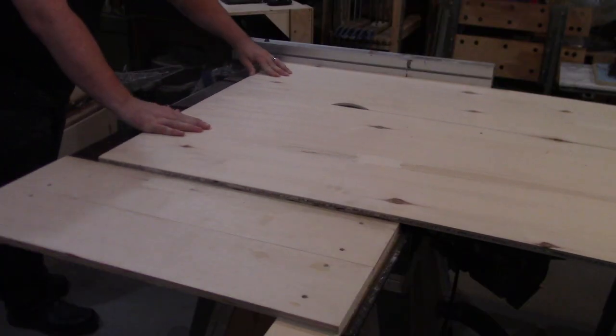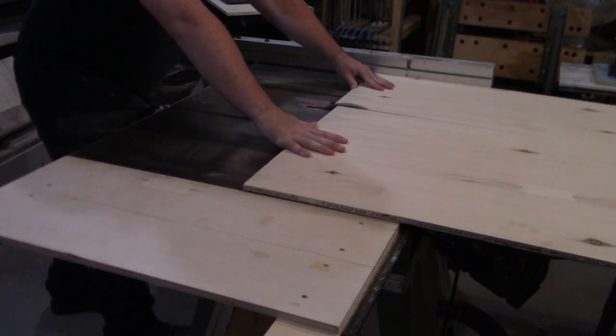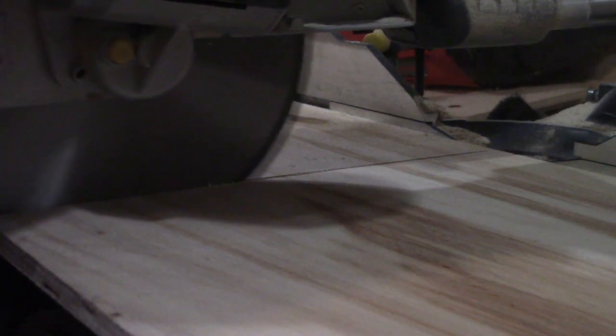Then I move back to the table saw and set up a half inch sheet of plywood and also cut it to 13 inch or so wide strips. Back at the miter saw, they also get cut to their required lengths. These will be the shelves of the organizer.